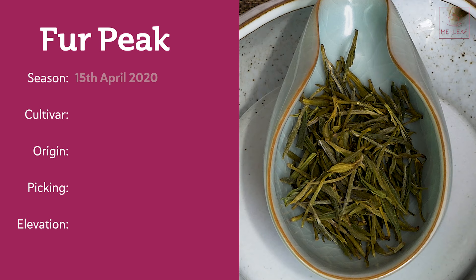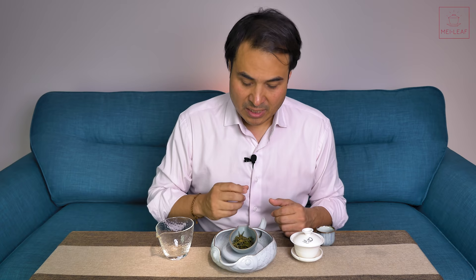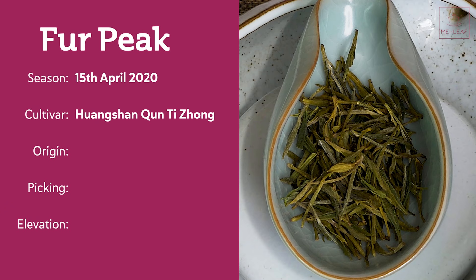Season: this tea was picked on the 15th of April 2020 — early spring, but note it is after the Qingming festival, which we'll talk about later. The cultivar is the indigenous heirloom Huangshan variety, propagated out, broadly called the Huangshan Chuntijong variety. The origin is from Huangshan, which is in Anhui Province in China.